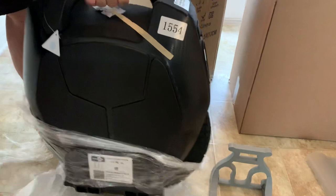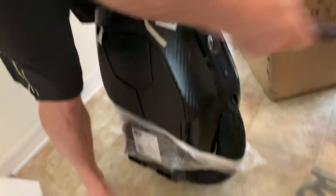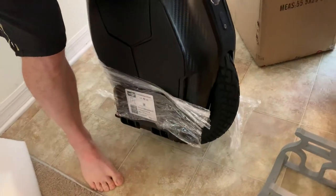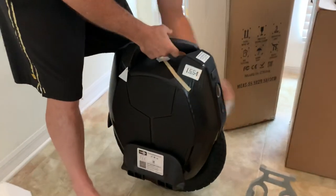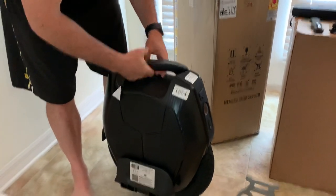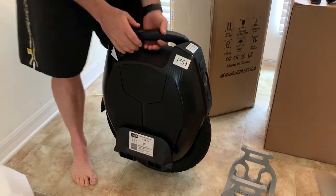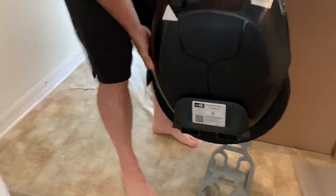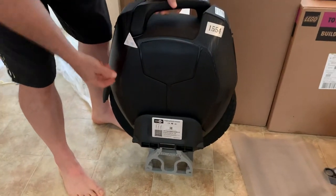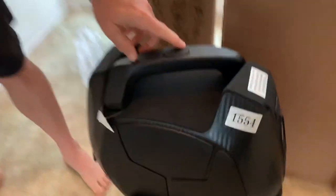Wow, nice! There it is. Let's see how much it came charged with — I'll check that out in a minute. Let's set her up on stand for my friend. That's a UC Army — thank you, Duff. Okay, I'll turn it on in a second.